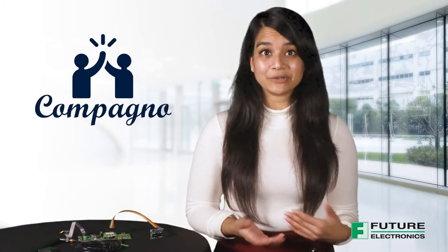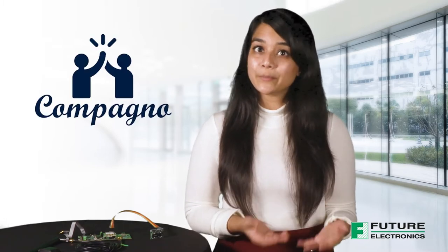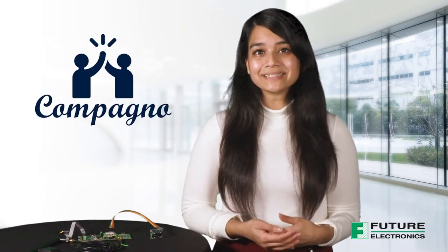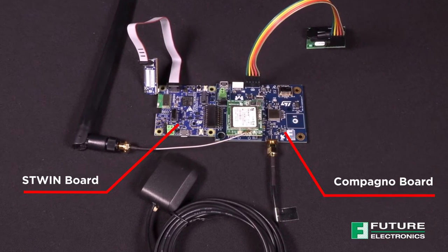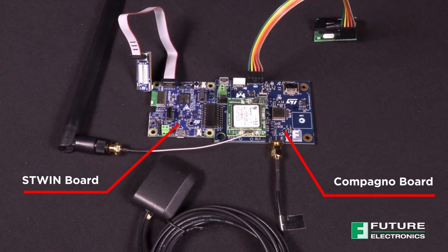Hi, I'm Luzina Rahman, Technical Marketing Engineer for Future Electronics. Today I'm here to introduce a new evaluation board that was designed by the Future Electronics System Design Center. The name of the board is Compagno, which is Italian for companion, appropriately named as it is designed to be a companion board to work with STMicro's ST-WIN Sensor Tile Wireless Industrial Node Development Kit.